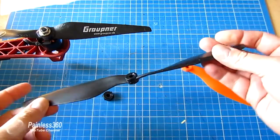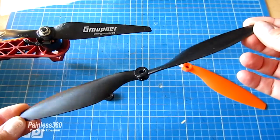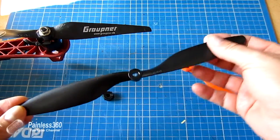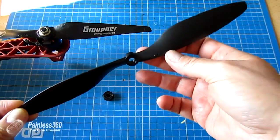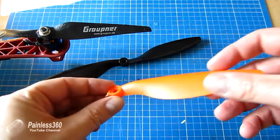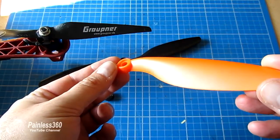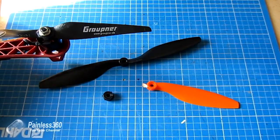These are the blades that come with these 2213 935kV motors - these are 10x4.5 inch props. They are very, very fragile. Even the ones that are supposedly composite, you can see the actual root of the blade itself is very small compared to the rest of the tip. And very quickly once you start to fly them, you start to get white lines at the very edge of the hub, which shows that there are stress points at those particular parts of the blade.